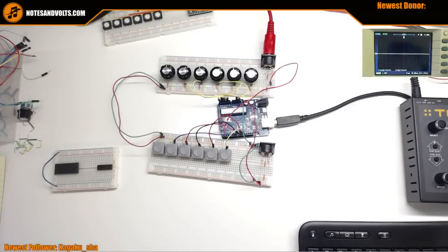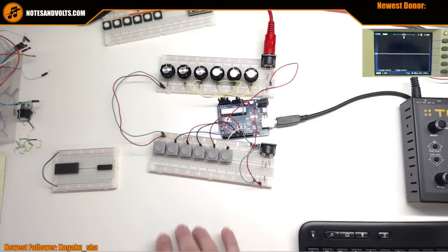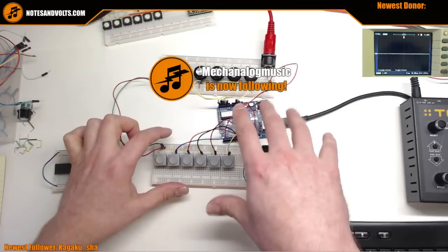Hey guys, it's Dave from Notes and Volts, live from the lab. Today we're still working on the MIDI controller. We've done a bunch of stuff - hooked up some pots, hooked up some buttons, and basically everything has gone directly into the Arduino.